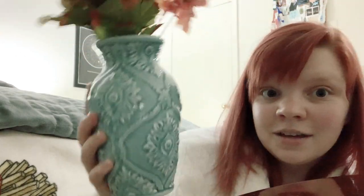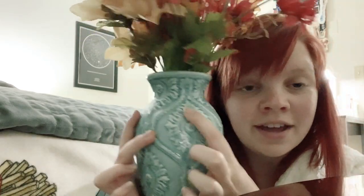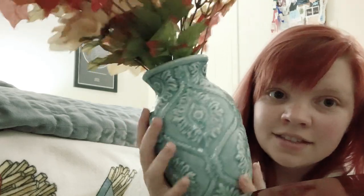I have this vase that I bought at a Goodwill — it's gorgeous. It kind of looks like it has third eyes on it and the design is pretty. I love the color teal; it makes me happy. Right now I've got a bunch of fake fall flowers in it. Sometimes during spring and summer I had some real flowers in here, which I'd love to do again. This is in my bedroom, by the way — this is my bed.